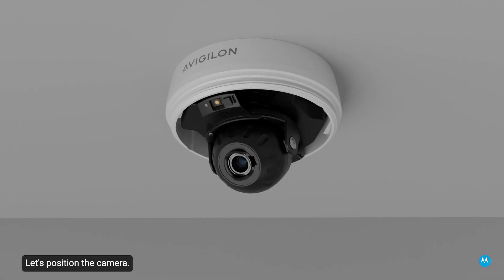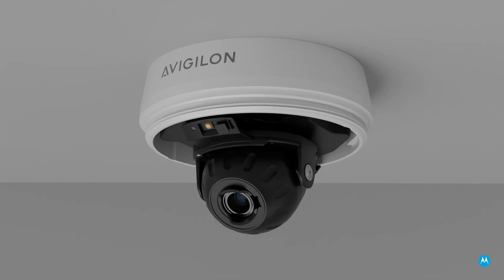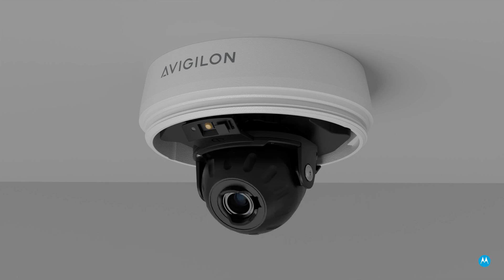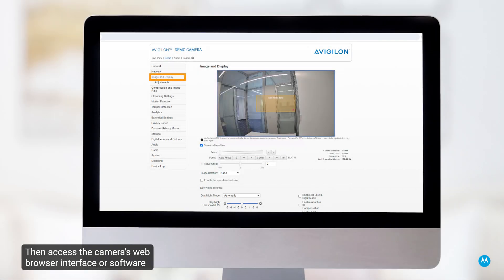Let's position the camera. Reference the camera's livestream as you aim the camera. Turn the lens to the correct direction by panning and tilting the lens. To set the image to the correct angle, adjust the azimuth control ring. Then access the camera's web browser interface or software and adjust the camera's image and display settings. For more information on this topic, consult the installation guide.